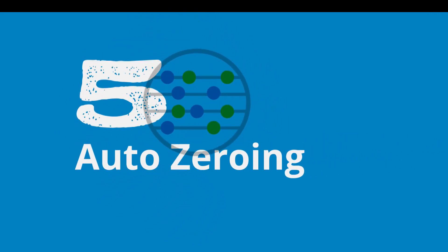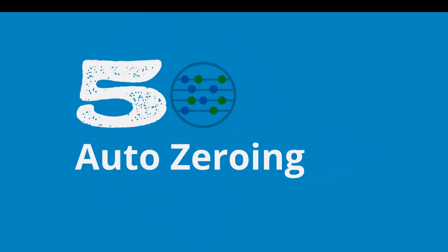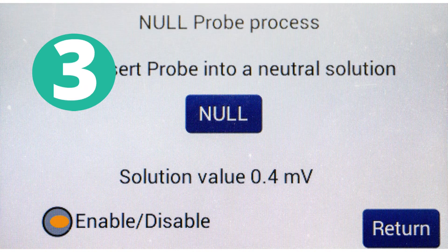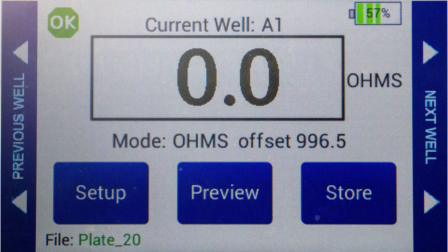Fifth, the EVOM-3 can automatically remove the background voltage — the potential difference value. Using the older EVOM-2, you must manually measure and subtract the background voltage value of an electrode.